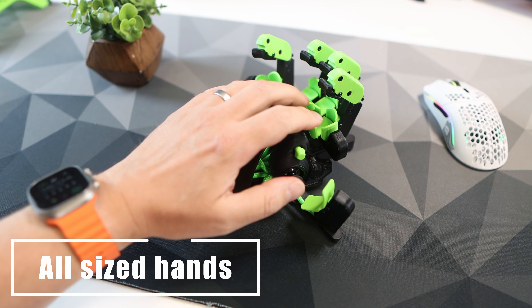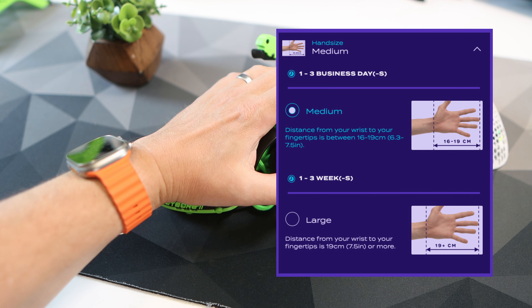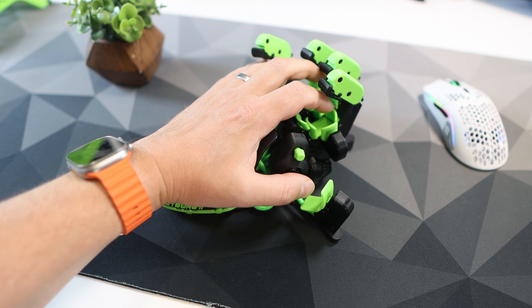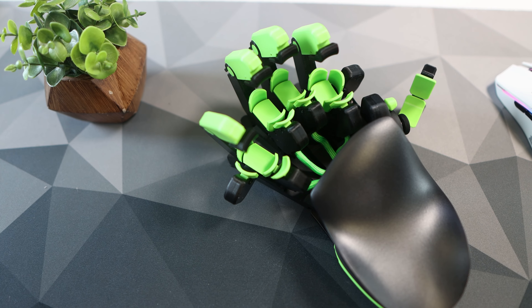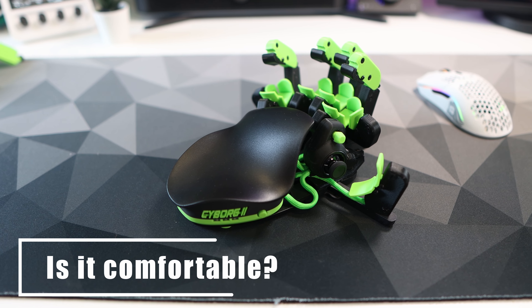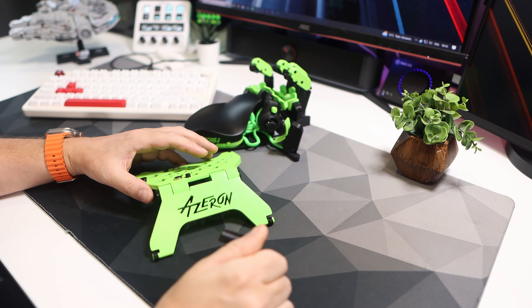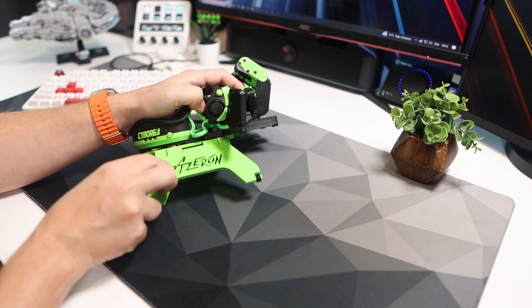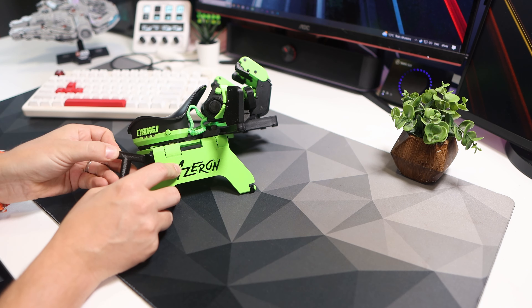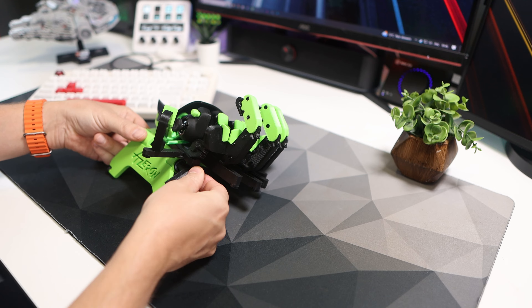What if you have small hands — can you still use this? Good news: when you order you have a choice of size, and it's very customizable. It even fits my youngest boy's hands, so I think you'll be fine. Is it comfortable? Hell yes. Here it's just sat on my desk, but if you add the magnetic stand it is a game changer. It changes the way you hold the Azeron and I find it way more comfortable using it with the stand.